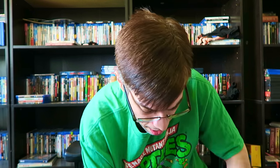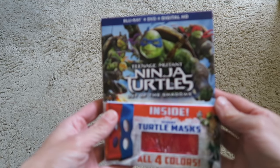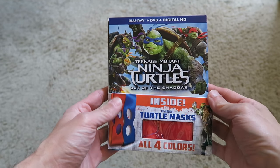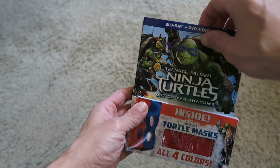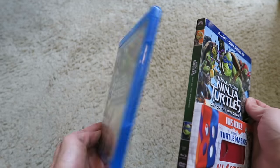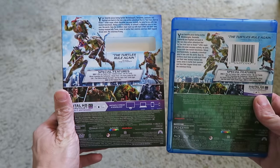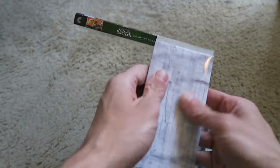First one up is just a regular standard edition that you guys can see pretty much anywhere. This is Teenage Mutant Ninja Turtles Out of the Shadows on Blu-ray that comes with the Ninja Turtles masks. Let's take a look at this standard edition that comes with all four colors of the turtle masks. Let's take this off — you can see the slipcover and the case have the same artwork. Here's the back of the Blu-ray. I want to show you guys the masks — I think it's just two masks.